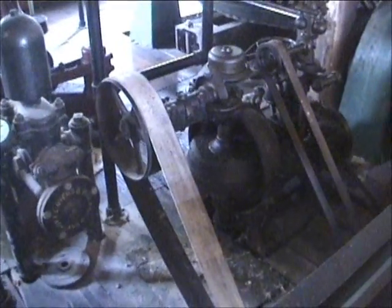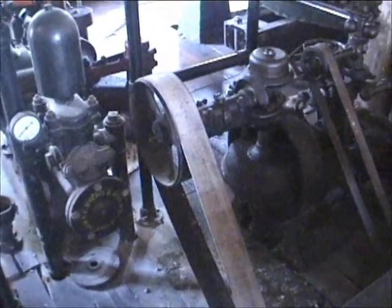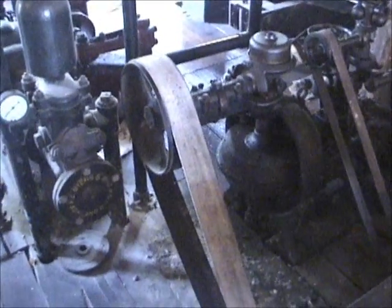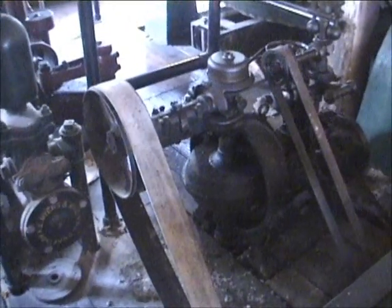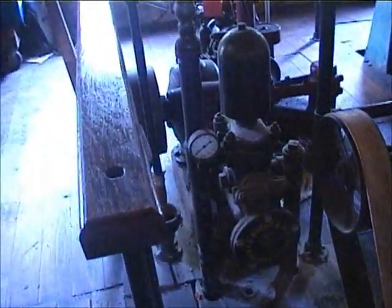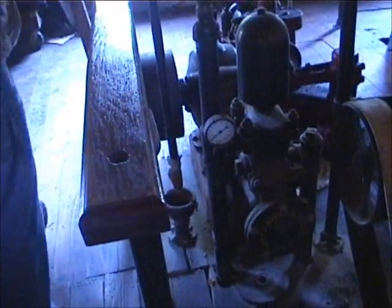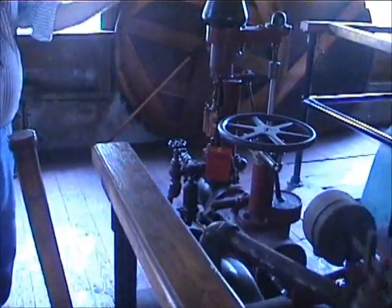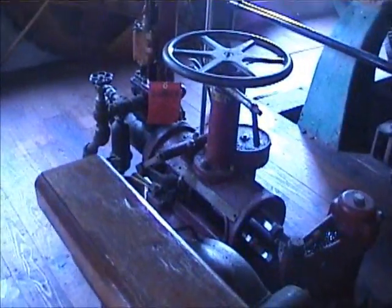Do you have to give it a push to start it? No. The Woodward D Governor is for the small turbine — it's the oldest Model D that Woodward knows of that still works for a living. And the Woodward H is the governor for the big turbine.